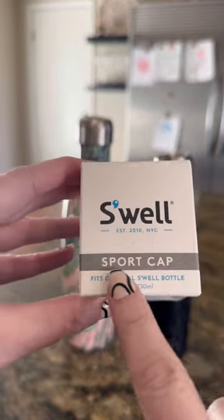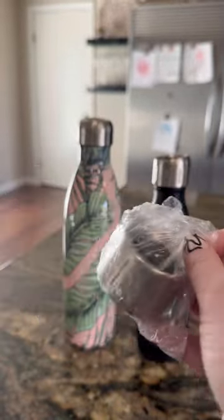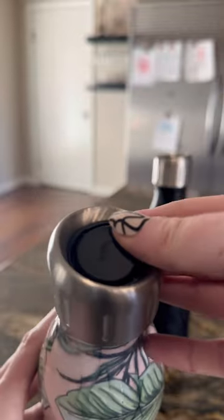This is one of my favorite and most used products because I carry a swell bottle with me anytime I'm on the go. This sports cap makes it so easy to grab a drink with one hand, or if you're sharing a drink with your child.